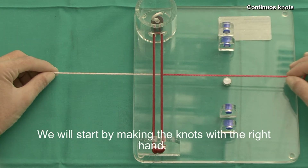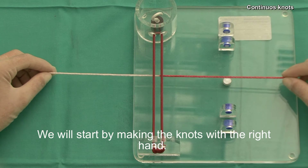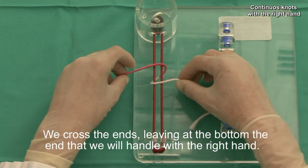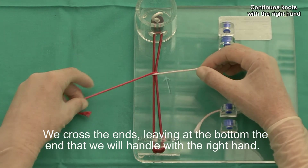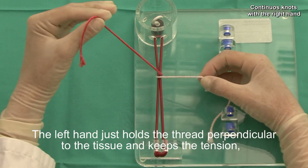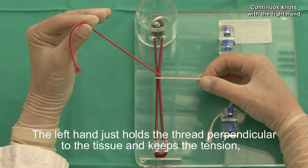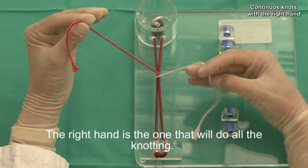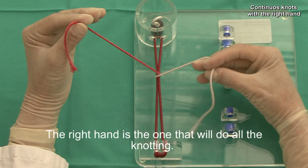We will start by making the knots with the right hand. We cross the ends, leaving at the bottom the end that we will handle with the right hand. The left hand just holds the thread perpendicular to the tissue and keeps the tension, which should not be excessive. The right hand is the one that will do all the knotting.